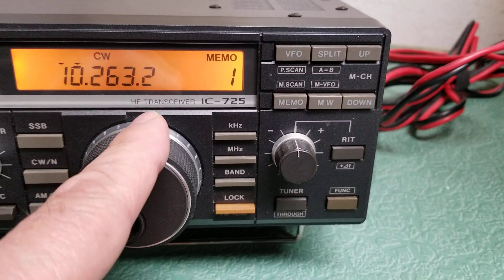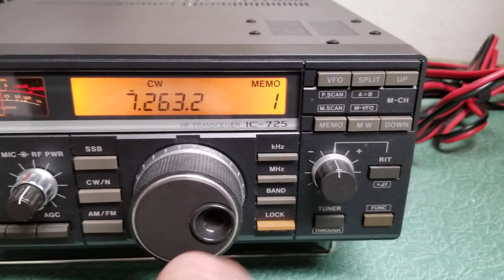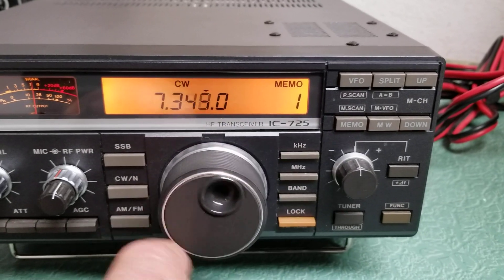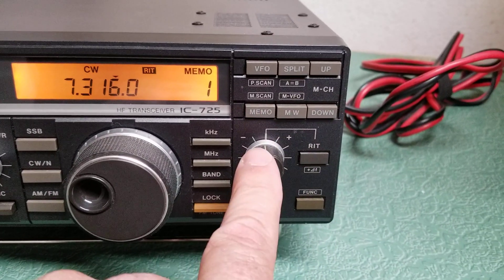If you want to do megahertz, real quick there, and then kilohertz — boom. It works really nicely. You can go up and down the band quickly or slowly. It also has a built-in RIT function — simply press that and the RIT works, and you adjust it right here.